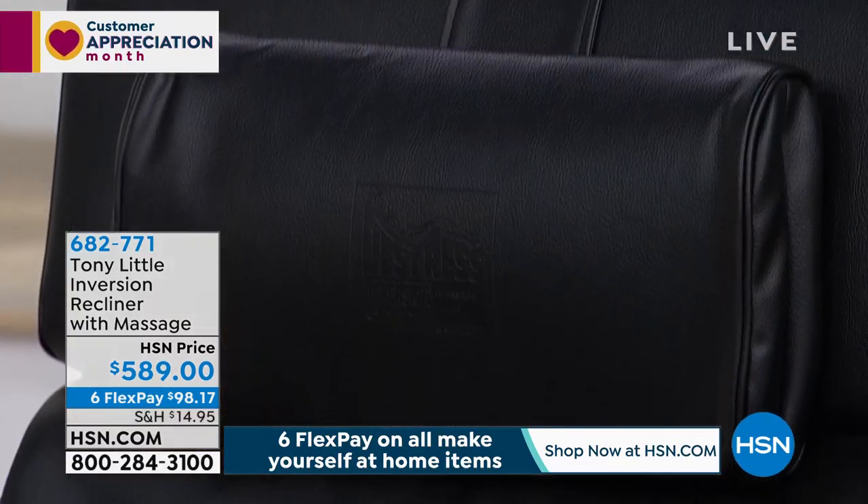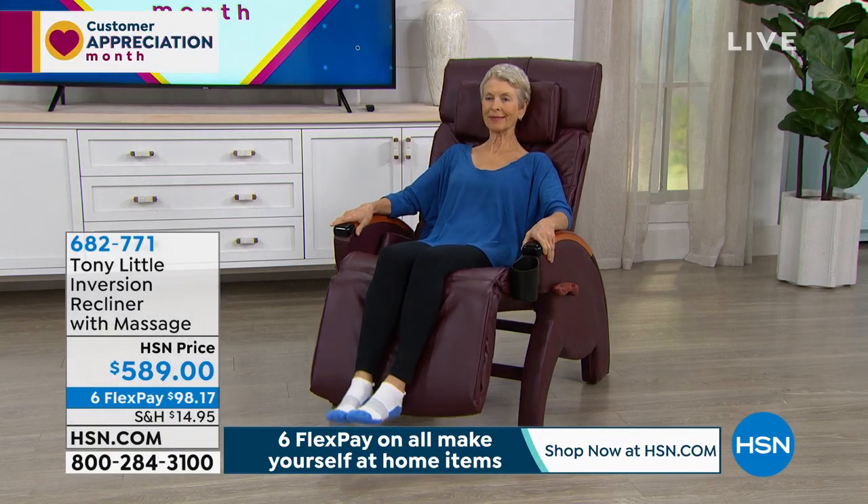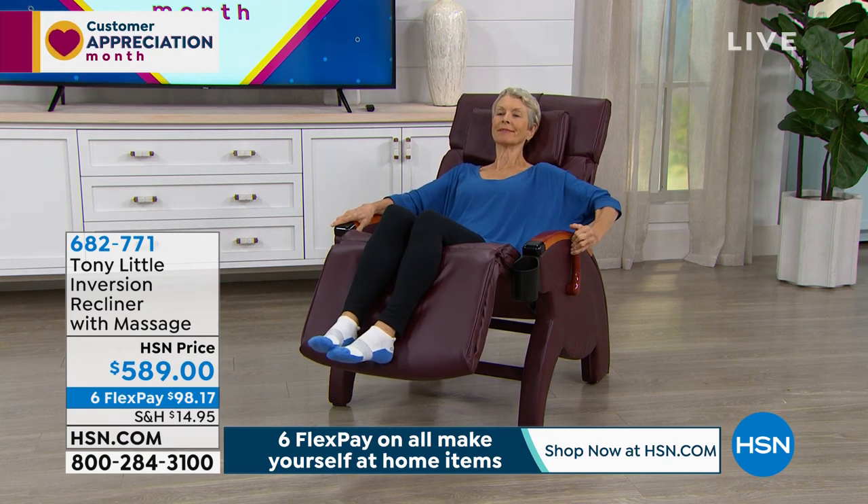The one I'm in is beige, which would be my choice — I think this is gorgeous. It also comes in black, and then there's burgundy. If you love that deep, rich, lush sort of burgundy color, it's there for you as well.